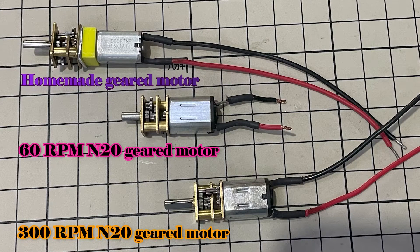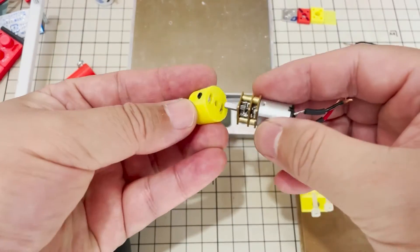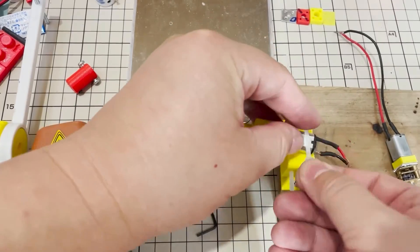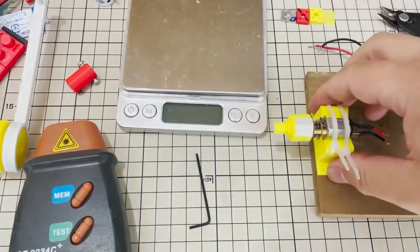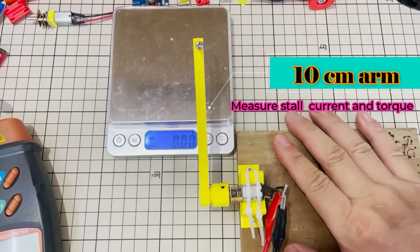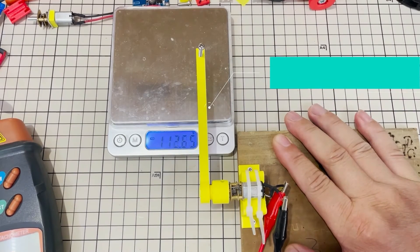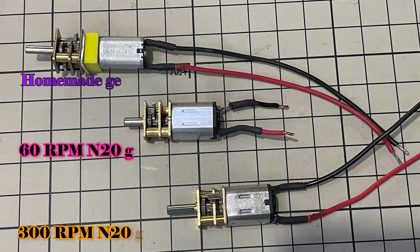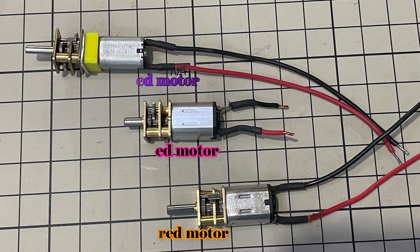Now everything fits very well and is fixed. I use a simple stand to fix the motor and a simple coupler to connect the motor output to a hexagonal shaft. Connect this hexagonal shaft to a 10 cm long arm and adjust the height of the arm. Then we can measure the no-load speed, stall torque, and current.